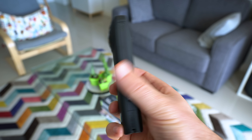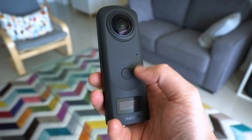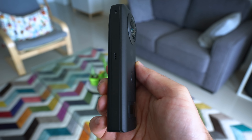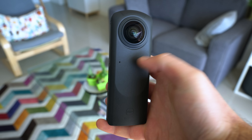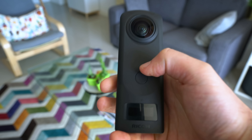Here it is, and the design is really similar to the previous Theta models with the two big lenses on top, a long body, and the shutter button right there. It is a bit thicker than usual because it has two one-inch sensors inside. It's also kind of heavy — about twice the weight of the previous Theta. The sensors are four times larger than the average 360 camera, so you can't put that in a tiny little body.